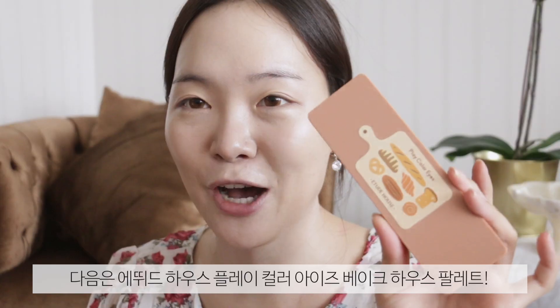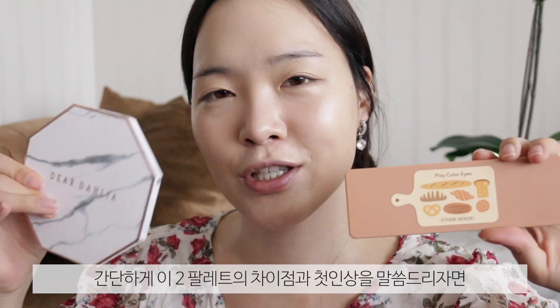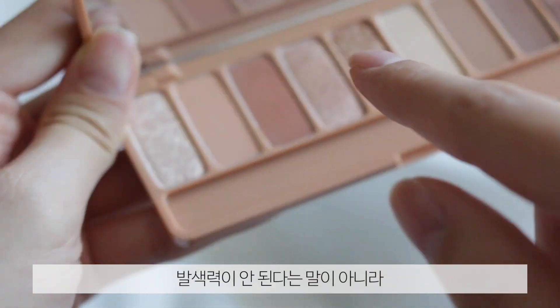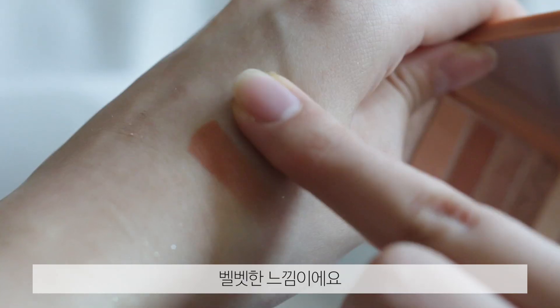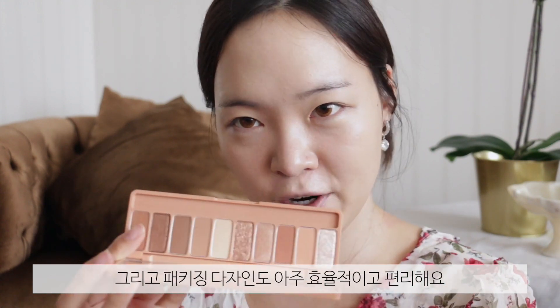And then we also have the beautiful Etude House Play Color Eyes Bakehouse palette. As much as I love Etude House, what is up with their design? Come on, I know you can do better. In terms of quality, efficiency, and convenience, this one wins. The Etude House palette has so many easygoing colors you can pull off every day. They have sparkles and shimmers, and the pigment is pretty subtle — very soft, very velvety, nothing too in-your-face. That's why a lot of people would enjoy this daily. But if you're looking for something more glam, I definitely recommend the Dear Dahlia one — the color palette is more of my preference.